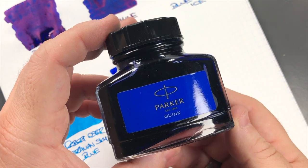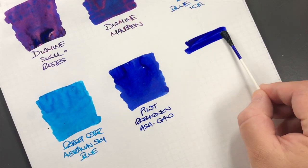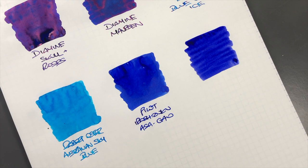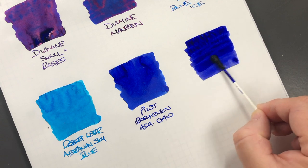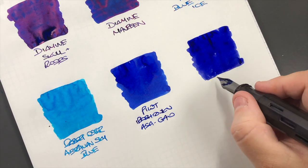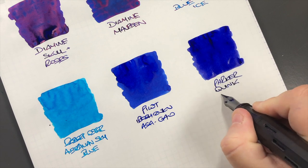The next ink is a Parker ink — it's Parker Quink Blue. We'll do another ink swatch, and I kind of find as this ink goes on that it's a little bit more on the purplish blue side. It'll be interesting to see how well this dries, so we'll do a writing sample. This is Parker Quink Blue.